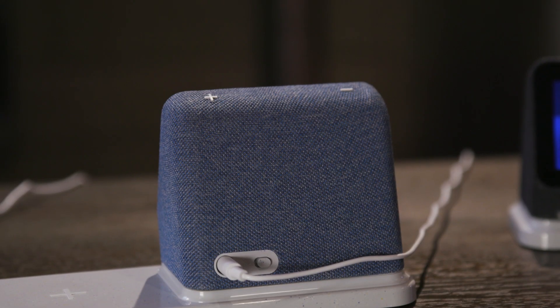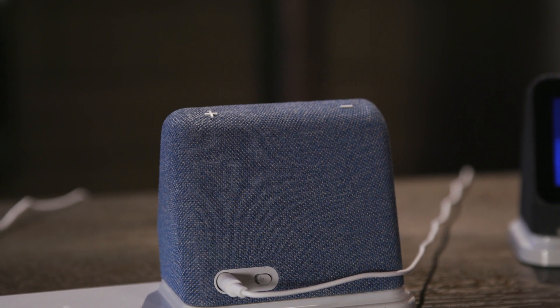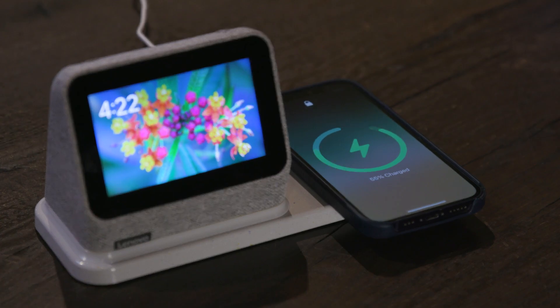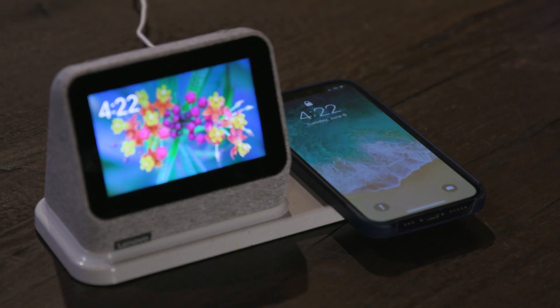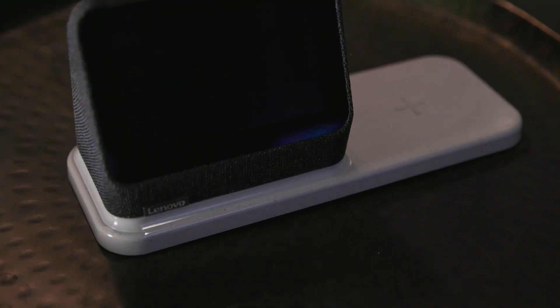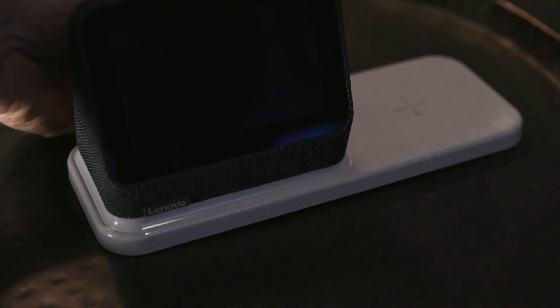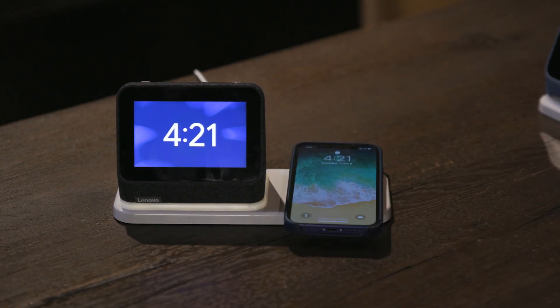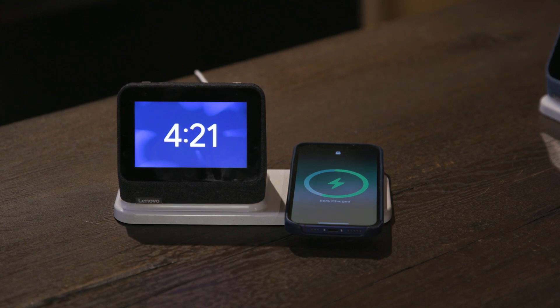Most notably, it is now the Lenovo SmartClock 2 with wireless charging dock. You will get in the package a Qi wireless charging station that is split in half. One half has pogo pins for the clock to dock onto, and the other half you can use to lay your wireless charging compatible phone on and have it recharge overnight.